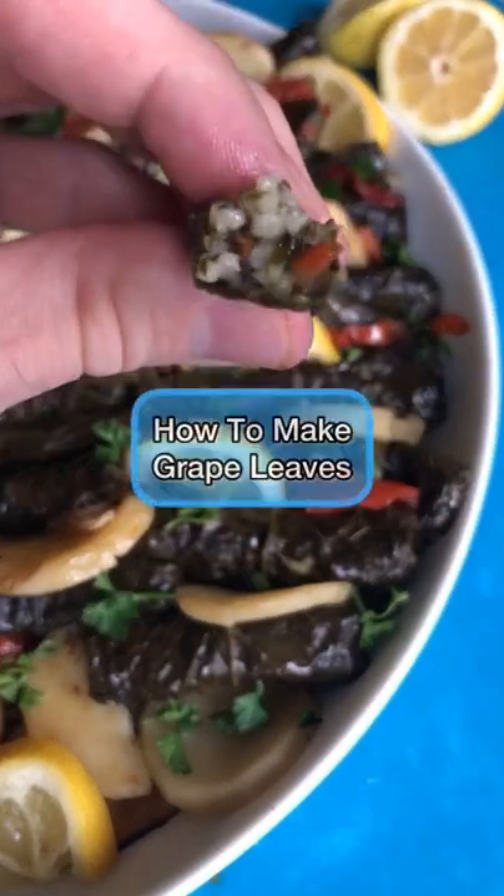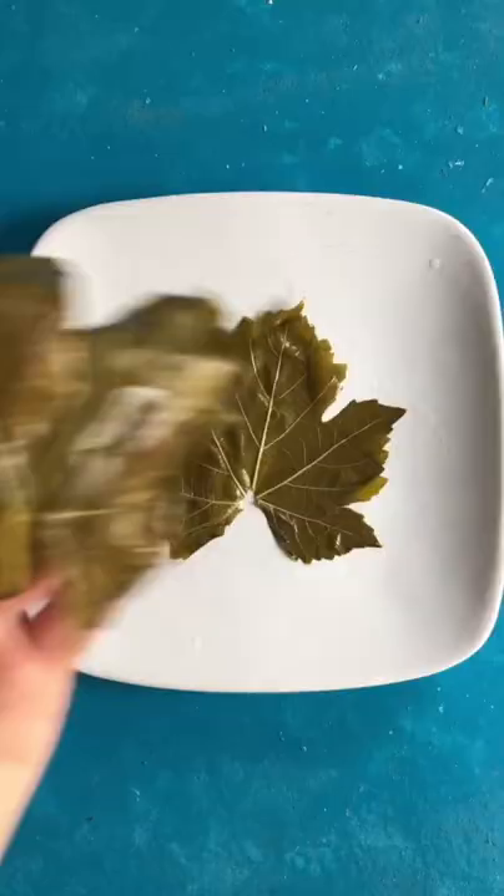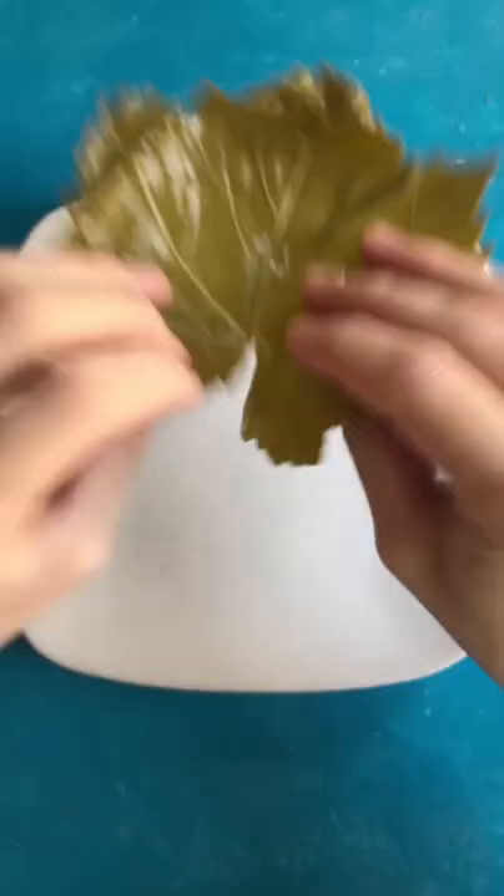Ever wondered how to make grape leaves? Let me show you. After rinsing and draining, snip off the ends of each leaf and place it on a flat surface.